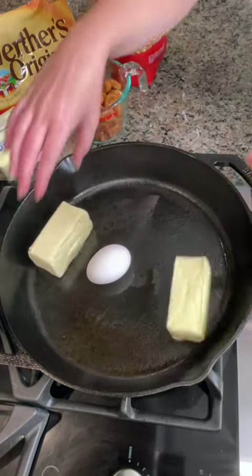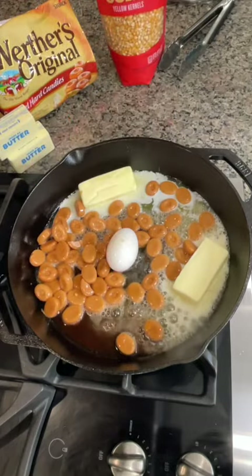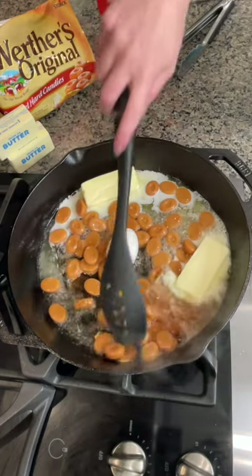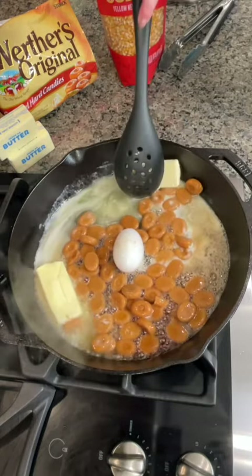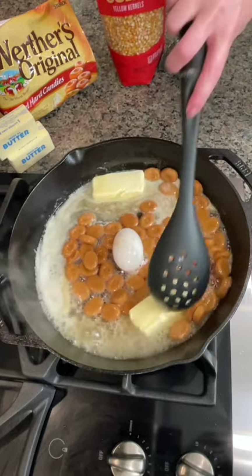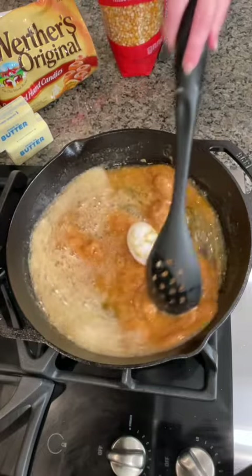A little bit of butter. And now we just stir. We're going to be making some caramel popcorn. Look at that — it's already starting to melt. You've got your caramel melting.